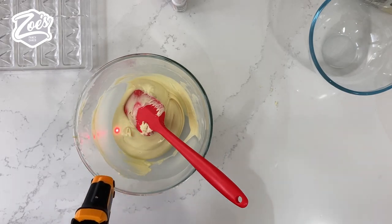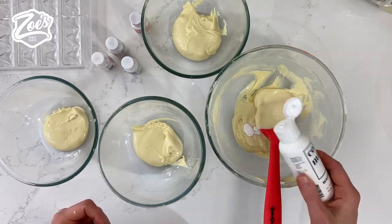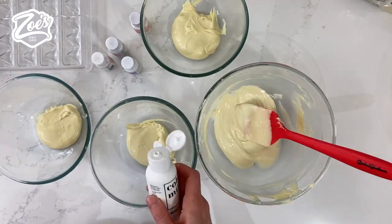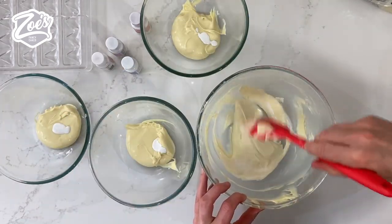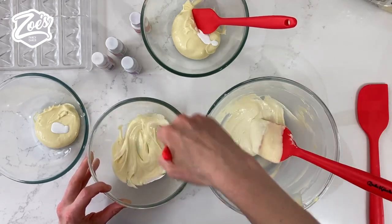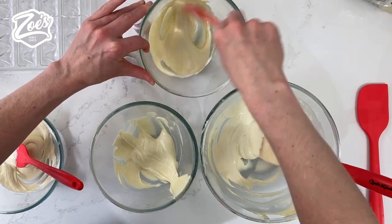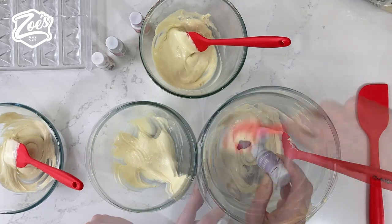When I temper it wrong it sometimes looks a bit dull and is a bit softer when you bite into it. I've divided it into bowls — I'm going to whiten the chocolate a tiny bit first with some white food color. I'm using the Color Mill because they're oil-based, so they work quite well in chocolate. The whiter you start the color, the more the colors you choose — like the lavender — will show their true color. If not, the creaminess of the chocolate will change the color slightly when you add it.